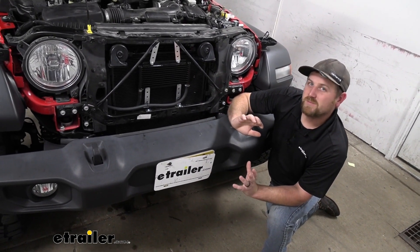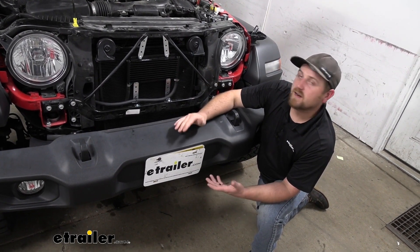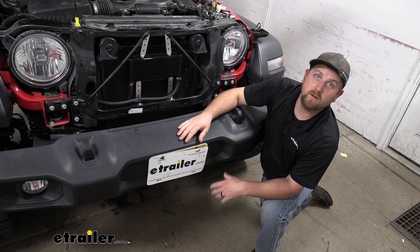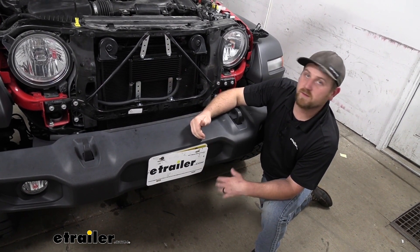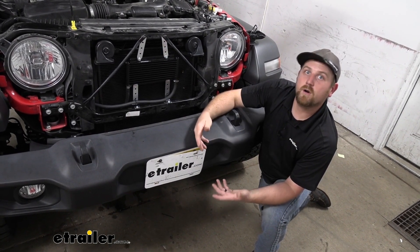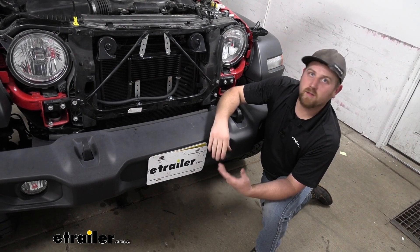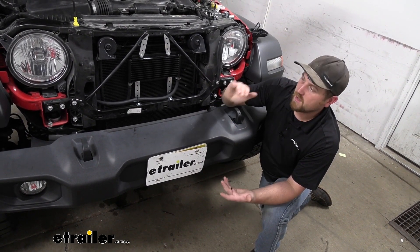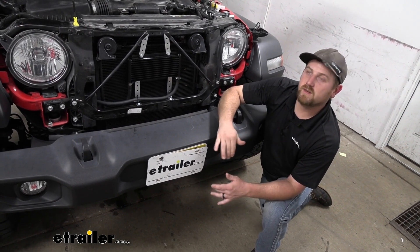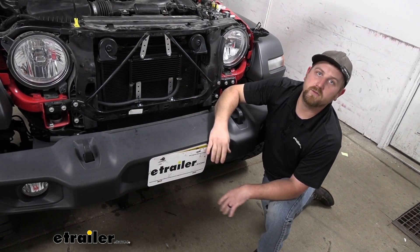The majority of the time, you get a Jeep like this, you're excited about it, you want to make it look cool, you put big tires on it. That puts more rotational mass on your vehicle and makes your transmission work harder. Not to mention, these are relatively capable vehicles — people with big tires pulling a big trailer are really working that transmission out. So having an additional cooler like this will help keep things under control.